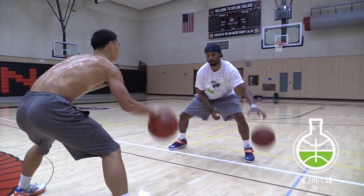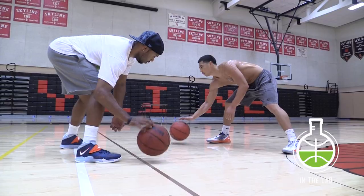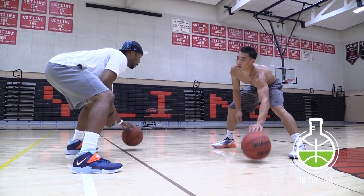We start off simple. We'll add footwork in future videos, just trying to get real comfortable with the ball. I don't put a time or number to dribbles — we just normally move on when the ball starts to stick.